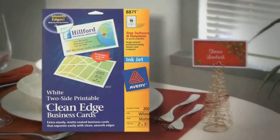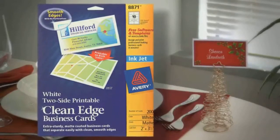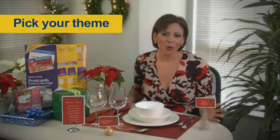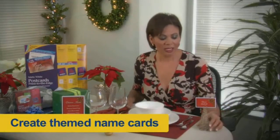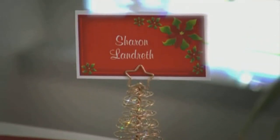Using Avery clean edge business cards, you can personalize each place card by using graphics tailored to the theme of your party. Here I'm using a poinsettia theme that is really warm for the holidays. When you've got your design for your place card, you want to print out your guests' names and then pop them in a place card holder, and then each of your guests will know exactly where they're sitting.